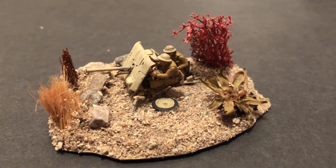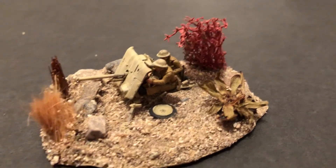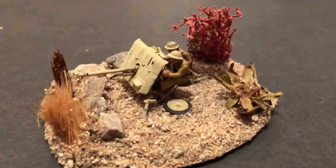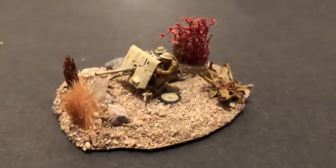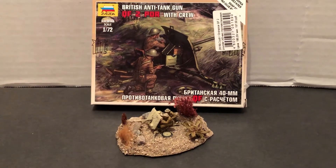In another video I showed the other one I did. This one has a more elaborate base and I'm happy with this one. Until next time — more World War II 1/72 scale. Thanks for watching, more to come.